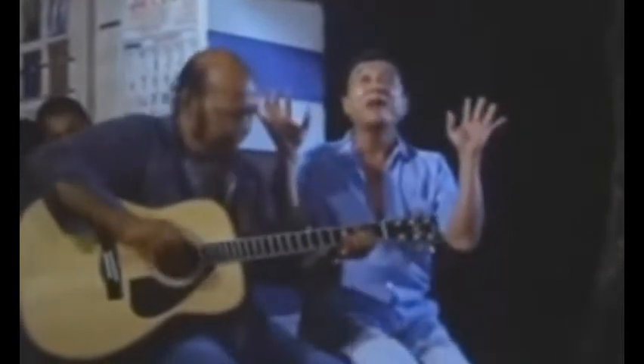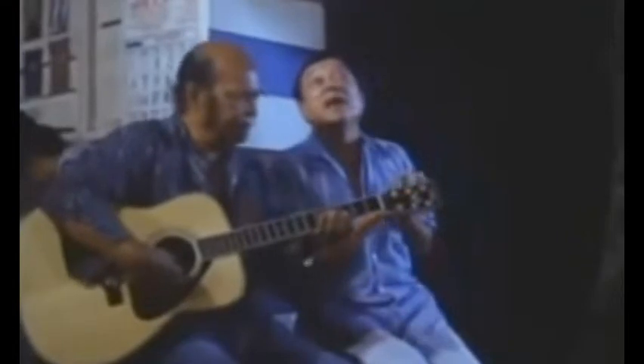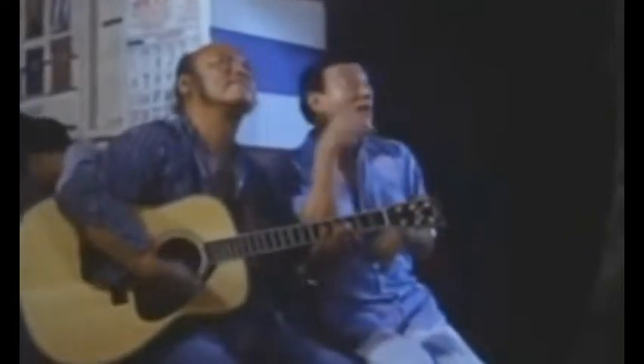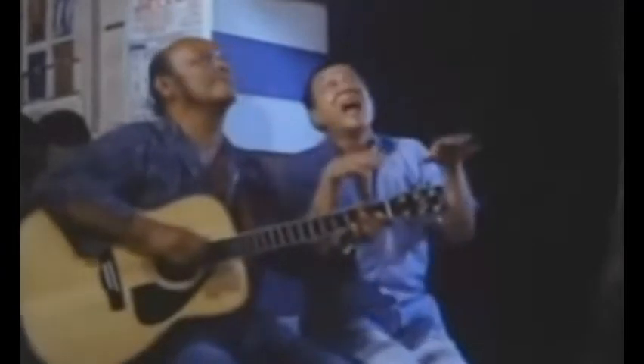Hold them up, honey, baleling, so clean and bright. Clap them softly, baleling, one, two, three. Clean little hands, baleling, are good to see.